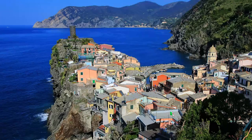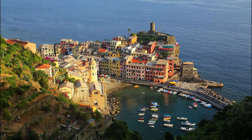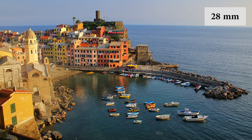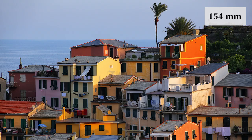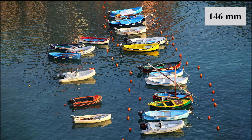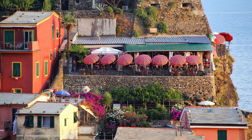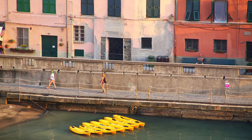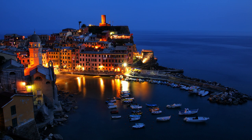This is Vernazza in the Cinque Terre in Italy. From just one position I'm able to show the whole city, then zoom in on the detail of the boats down below in the harbor, and get various scenes of the colorful umbrellas, restaurants, people walking along the shore, and evening shots — all from the same position and all with one lens.